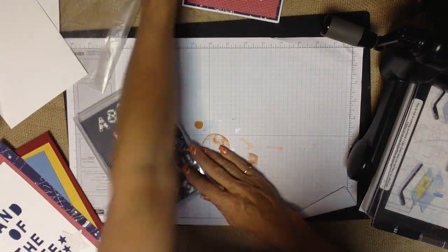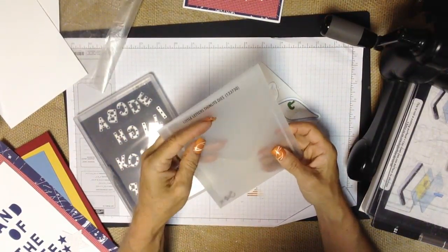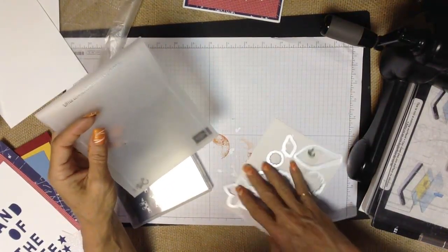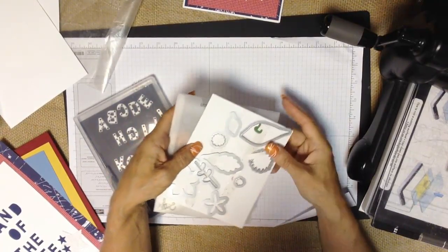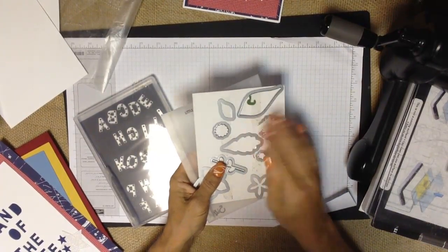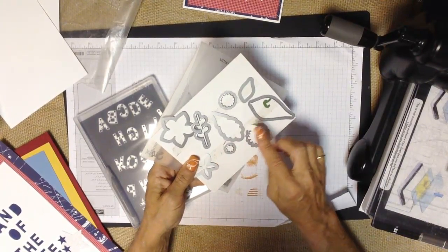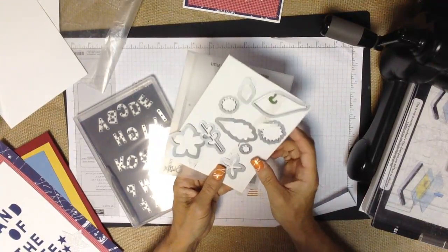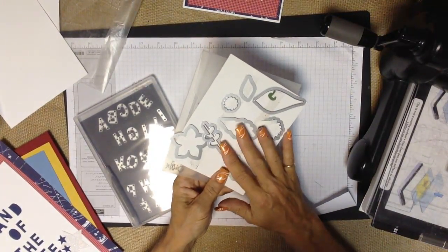When you receive your little letter framelits, they arrive in a sturdy storage envelope sleeve. You can choose to keep them on the card they come with — the letters are stuck to it with adhesive and you simply pull them off to use them. But what I find is that over time the adhesive picks up little fuzzes and dust, and I feel like constantly pulling them off is bending them just a little bit. So I wanted a different system for storing my little letter framelits.